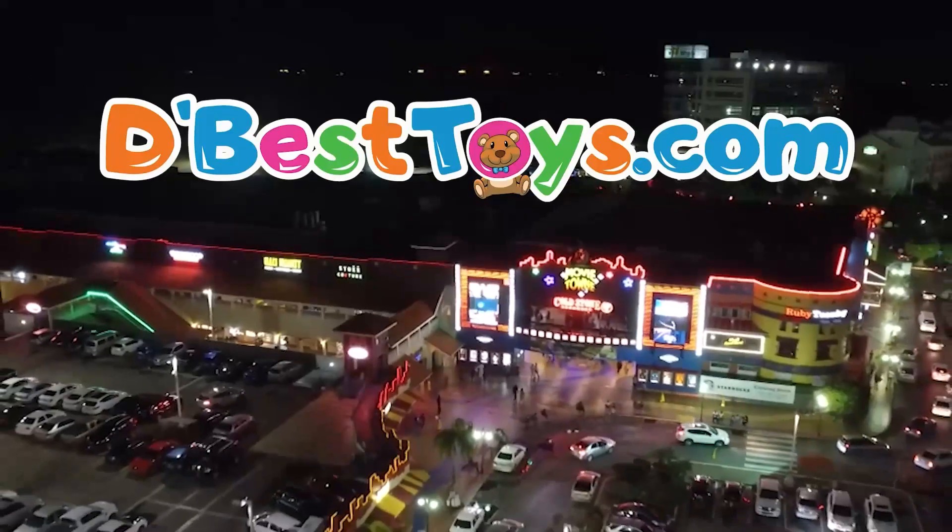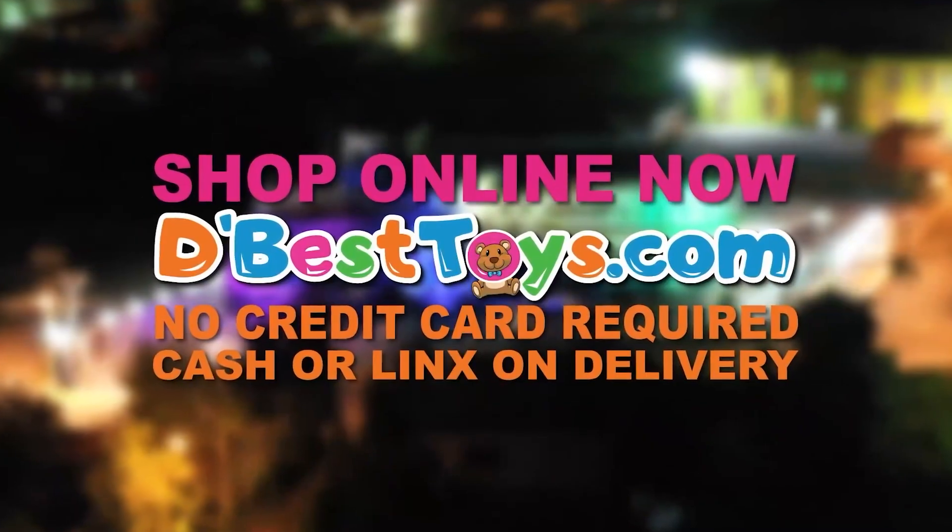Visit us in store at First Floor Movietown, Port of Spain; Forces Flagship, MacBean; Eastgate Mall; Trin City — or shop online now.